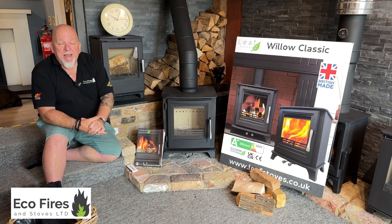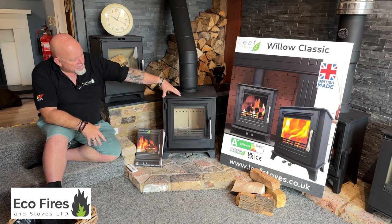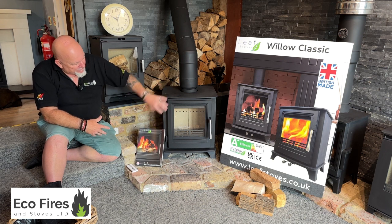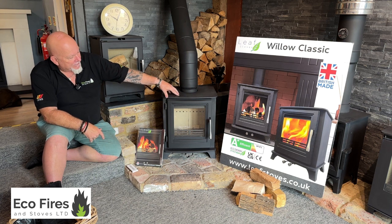I'm going to do a proper review on it for you. So if you're considering a pretty little stove like this, Leaf Stoves do a couple of options on the sizes, but generally this is the design you're going to be looking at. It's called the Leaf Willow Classic — this particular one is a five kilowatt stove.